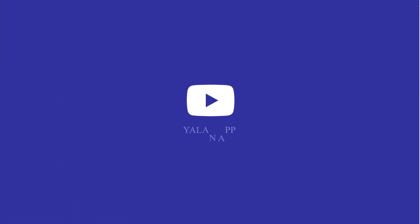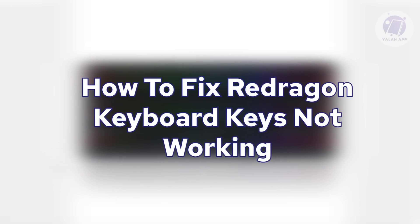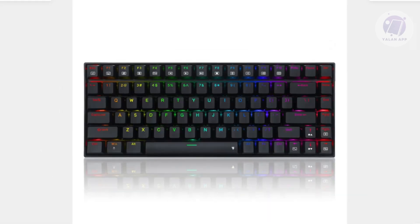Hello guys, welcome back to LENAPP. For today's video, we're going to show you and discuss how to fix Red Dragon keys — keyboard keys not working. So if you're interested, let's get started.